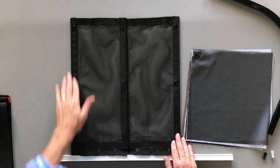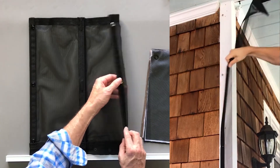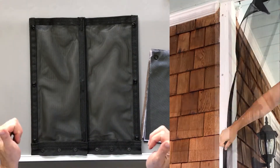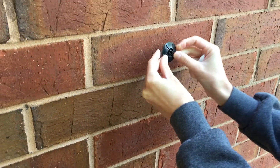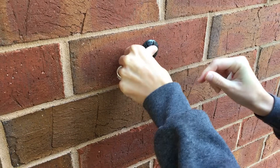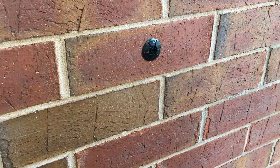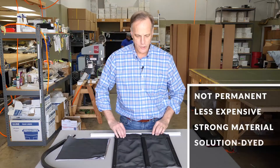When attaching to a wall or a column, we have marine snaps that will do that for you and just snap to the wall. We even have mail snaps for brick, adhesive snaps for vinyl siding and aluminum siding, so you don't have to actually drill into those surfaces.